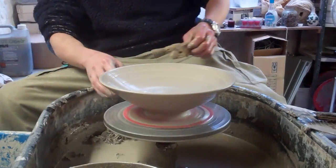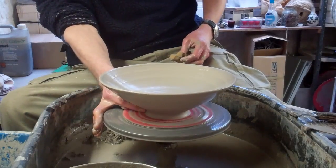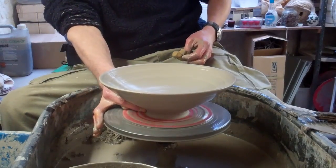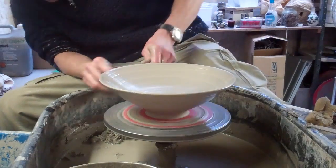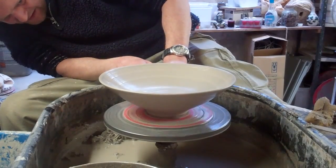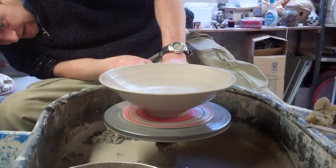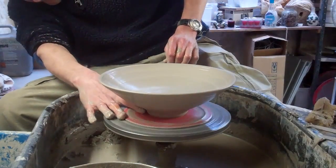I'm going to get this foot as narrow as I can, so I'm basically just going to stick my finger in. Get this tonic tool in, remove a little bit more clay, then put the old finger in again.